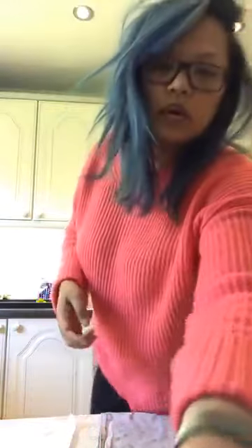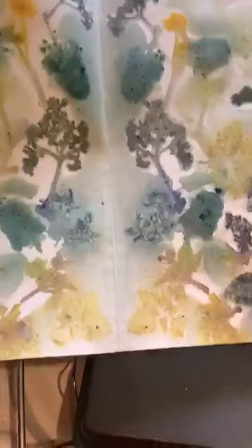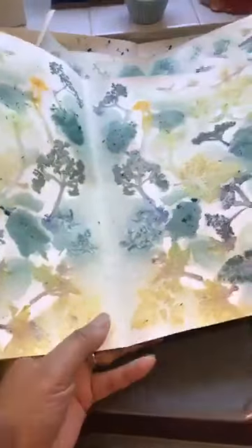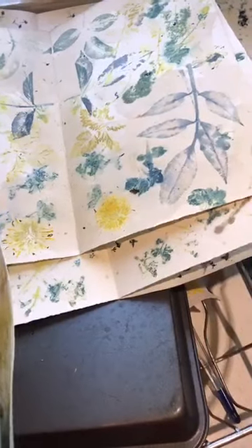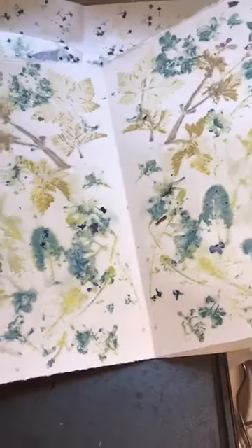Hi guys, how are you? I'm not doing any makeup today — I'm supposed to but I can't be bothered. So this is what I've been up to this morning, just to relax myself: creating these eco paper dyeing pieces. I'm going to show you how to do this quickly, really really quickly, live.